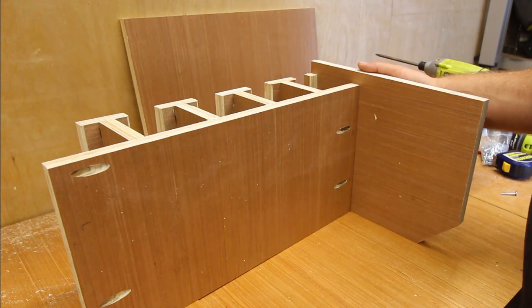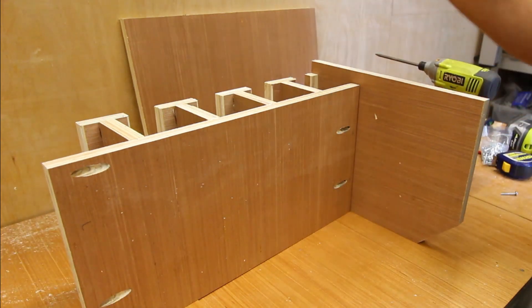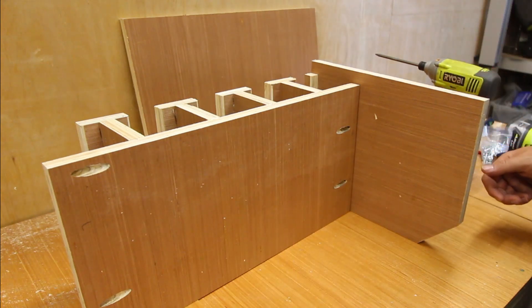What we can start to do now is assemble all the pieces together — get the sides on, get the back on — and then that should be more or less complete.